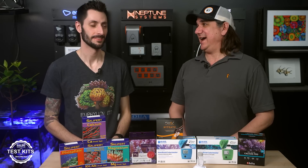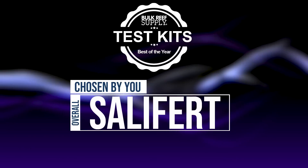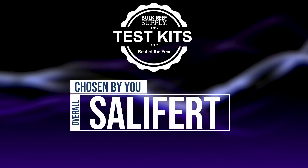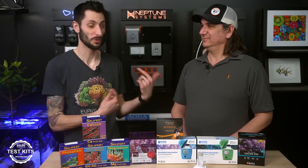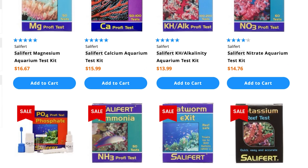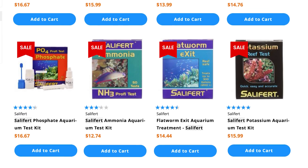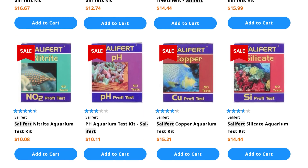Best of the year test kits. As voted by you guys, there's one that rules them all — this is what you pick up in the masses more than all the rest. It's Salifert, by a super wide margin. But we're going to dive in a little deeper than just the Salifert test kits and take a look at other options to figure out what our favorites are for various reasons.